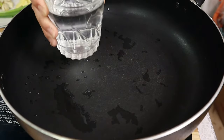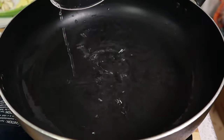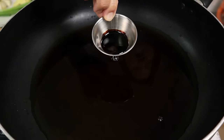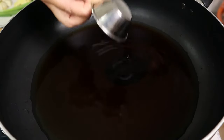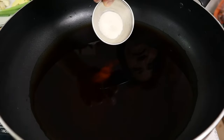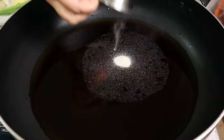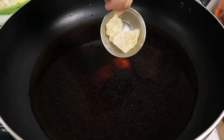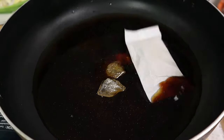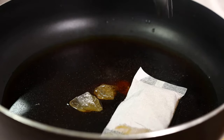Now in a pot, I'm going to add water, soy sauce, dark soy sauce, cooking wine, salt, chicken seasoning, and rock sugar. We're also going to add the bag of spices. Now let's bring everything to a boil.